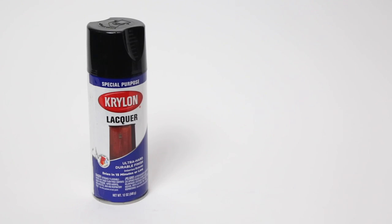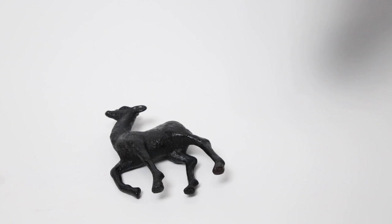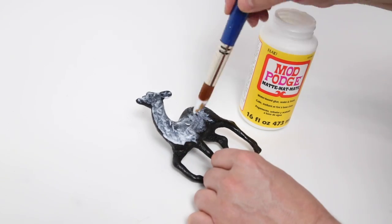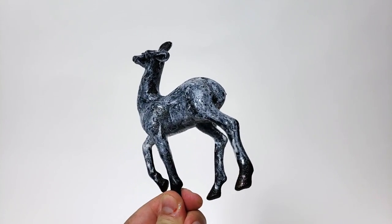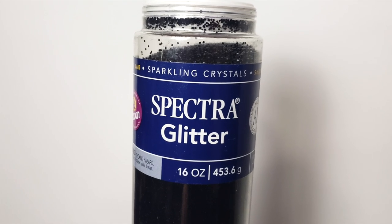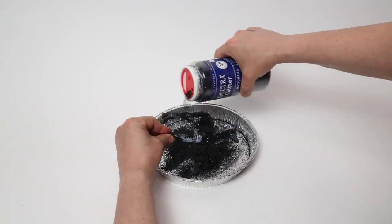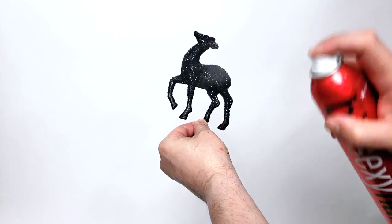Next I took it outside and painted it black with Krylon Black Lacquer Spray Paint. I'm going to be adding some glitter of my own, so to that end I covered the reindeer in Mod Podge. While it was nice and wet I pulled out my glitter and a pan, then simply sprinkled the glitter over the figure. I used hairspray to keep the glitter from falling off.